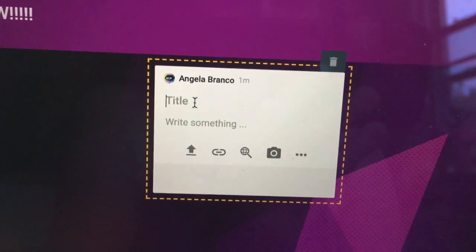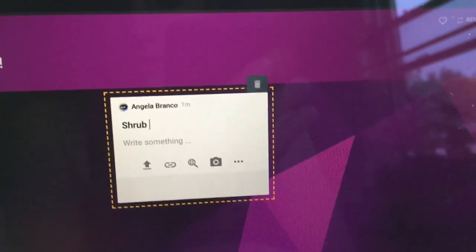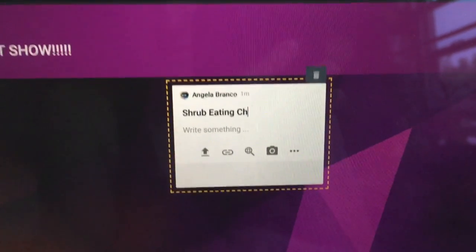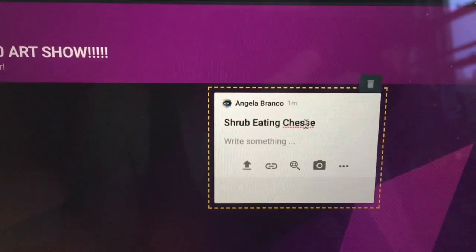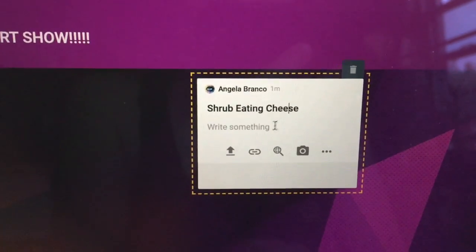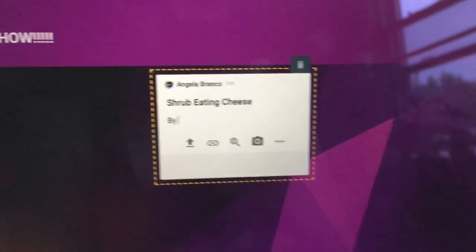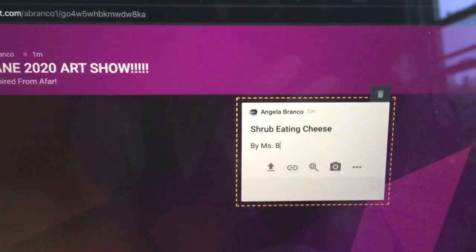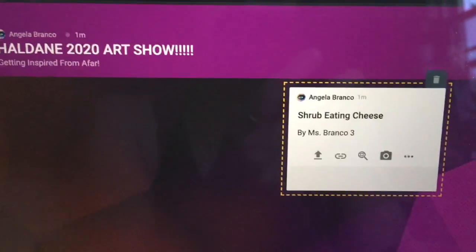I can title my artwork. Let's say my artwork is called Shrub Eating Cheese. It's hard to type and hold this phone at the same time. I spelled cheese wrong — let's fix that real quick. I can also write that this is by me, by Ms. Branko. So you should put your name on here somewhere just so we can give you credit. Ms. Branko, and then I'll put my class number, 3M.